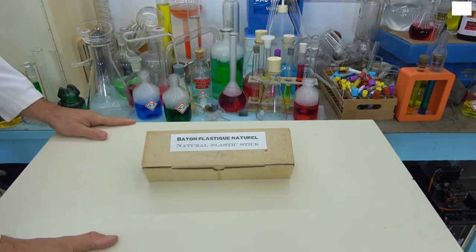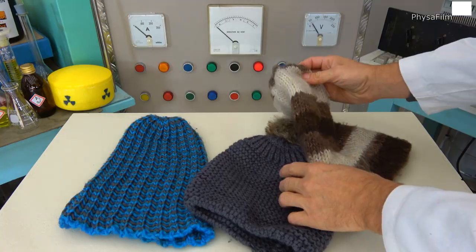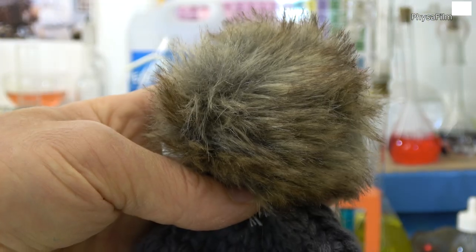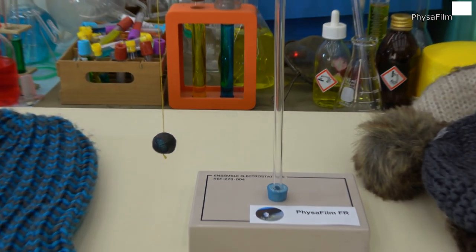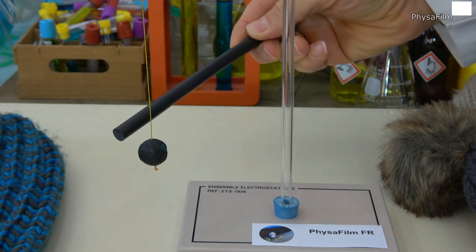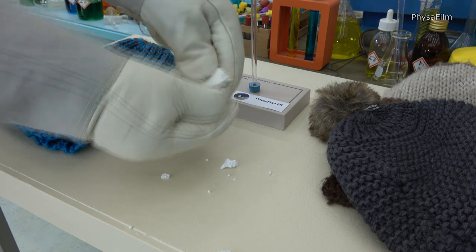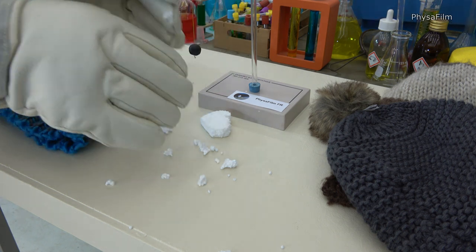Let's first take a natural plastic rod identical to the one used in the previous video, then use a woolen head with an animal fur. Let's rub our plastic rod against the spherical stopper — this is an electrostatic pendulum. When we move the previously rubbed rod towards the sphere made of soft plastic, it is seen to move. Let's take some antistatic gloves and delicately break up the piece of fireproof polystyrene, similar to the one used in the video viewed on the internet.